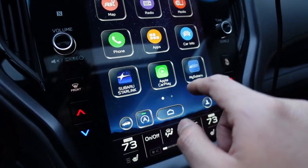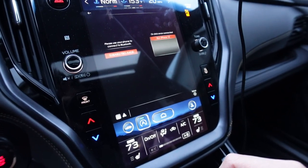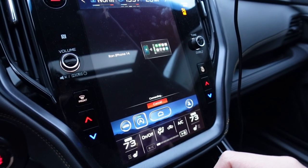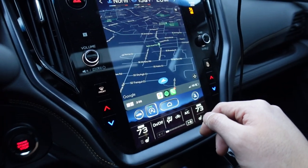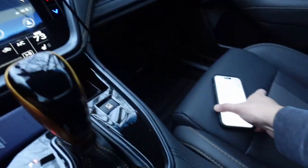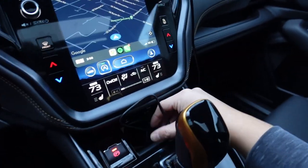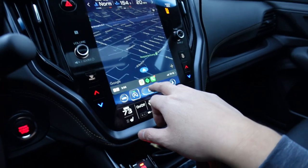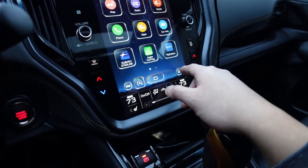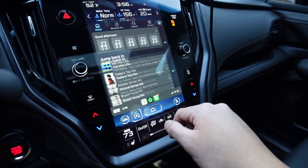There it is — CarPlay is on the screen, which is never there when your phone isn't plugged in. It's fully connected. I test it out by playing some music and there it goes — it works! So I can have the phone unplugged and the device tucked in the cubby like I originally wanted. This is great.